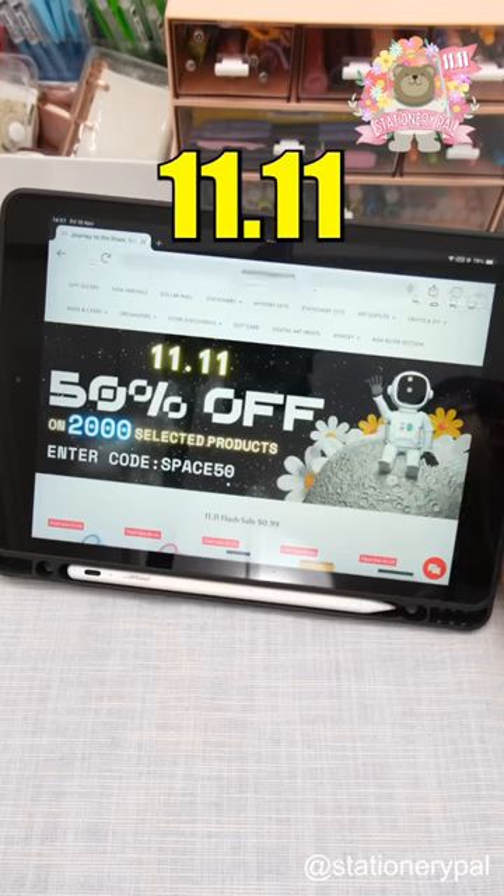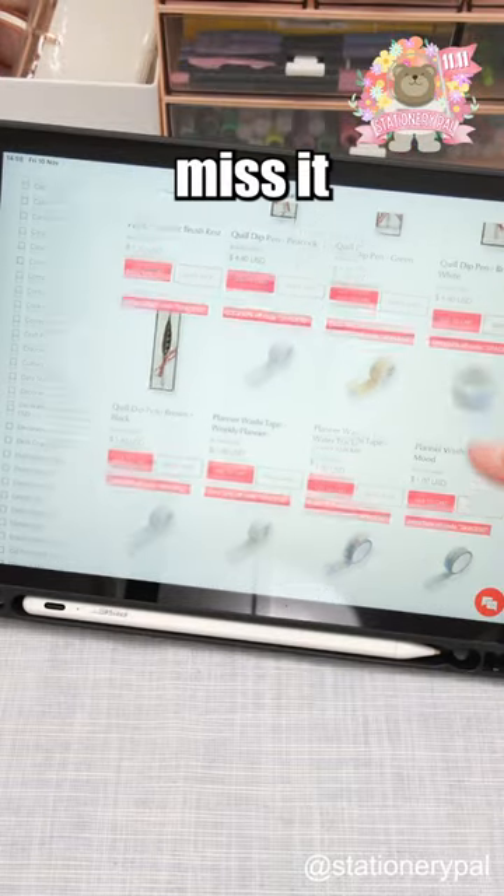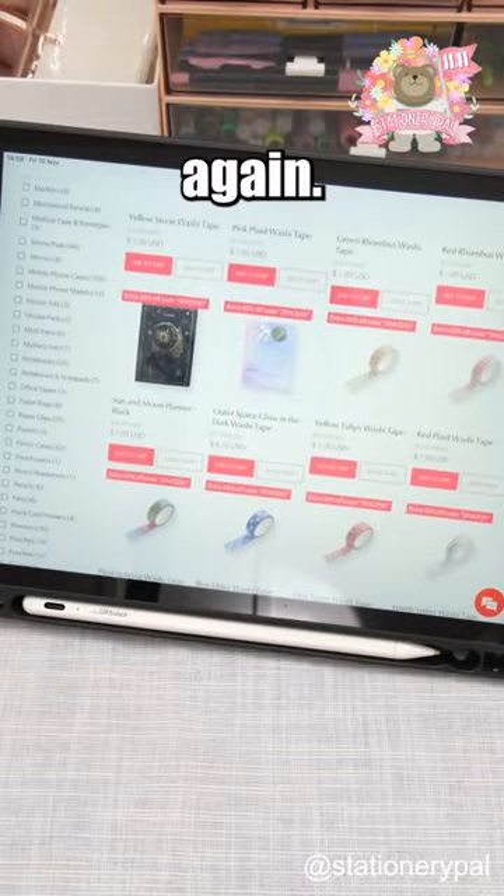Only 48 hours left for the double 11 promotion. Miss it, and you'll never get 50% off again. Shop now.